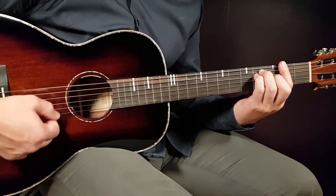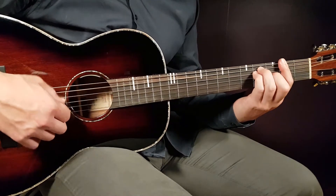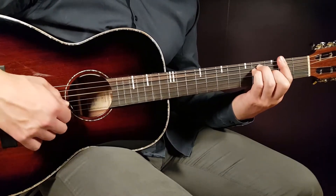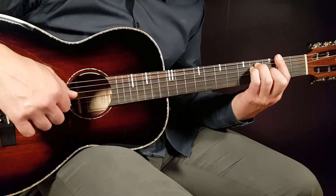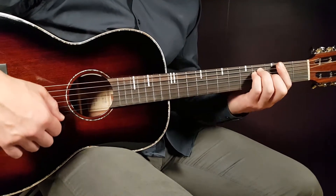The next chord is F sharp. You need to bar all strings on the second fret, and the rest will be four on the A string, four on the D string, and three on the G string.